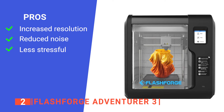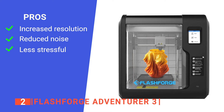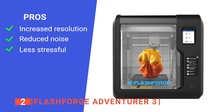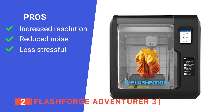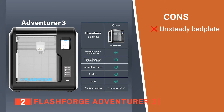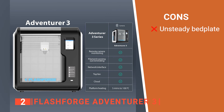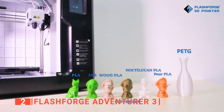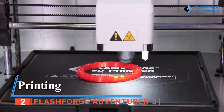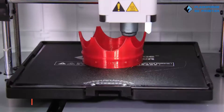Its pros are: it can achieve higher resolution, detailed models with minimal layer heights; its prints are quiet, which can be helpful if you run your prints during the night; and it has an excellent resume option if your power or filament runs out. However, the bed plate can shift, which can lead to a failed print and must be recalibrated if this takes place. The FlashForge Adventurer 3 is on the smaller side but provides excellent quality, durability, and many features essential to any good 3D printer.